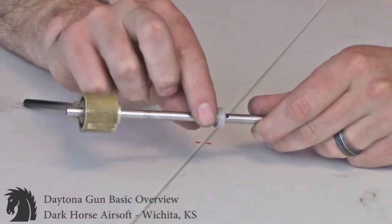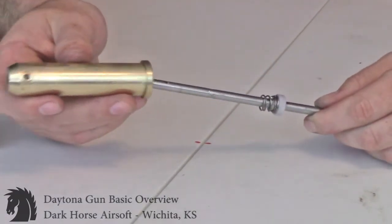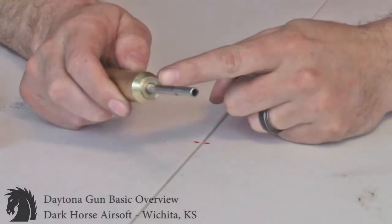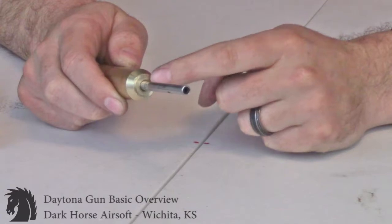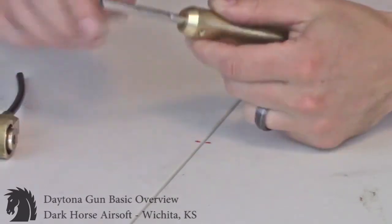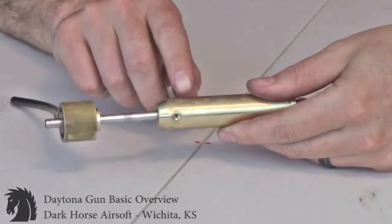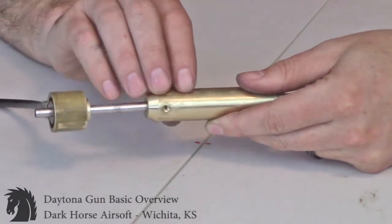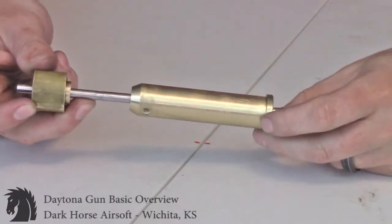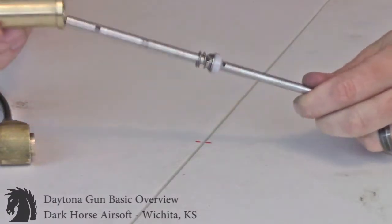The next piece is the bolt tank. The air shaft is going to be sitting inside the bolt tank. In the back of the bolt tank there is another o-ring — the same size as the two in the valve. Air is going to come through, fill up this bolt tank, and the pressure is going to end up pushing the bolt tank backwards.